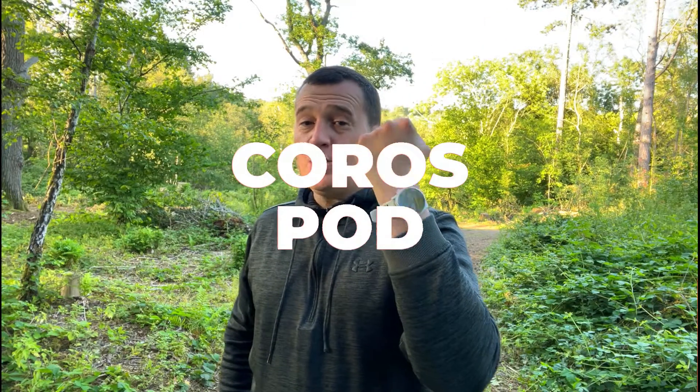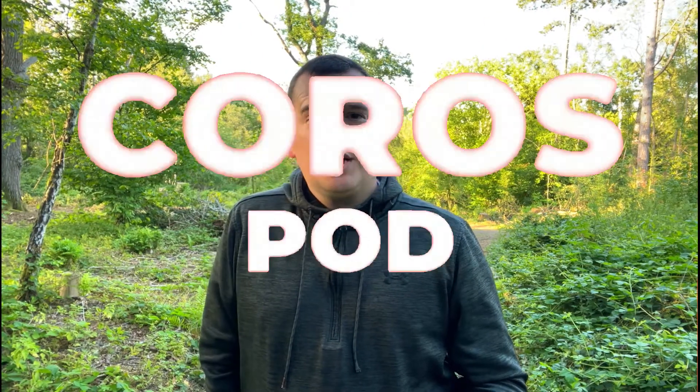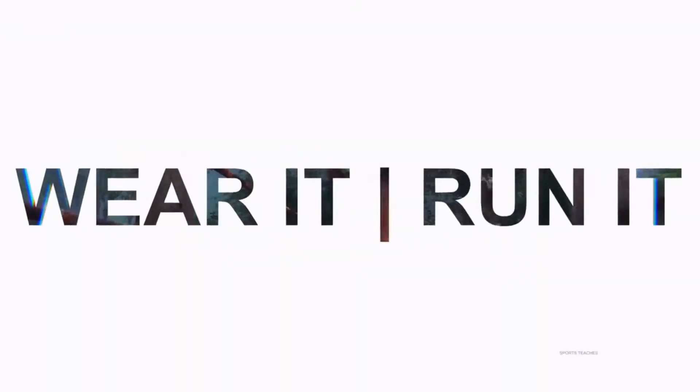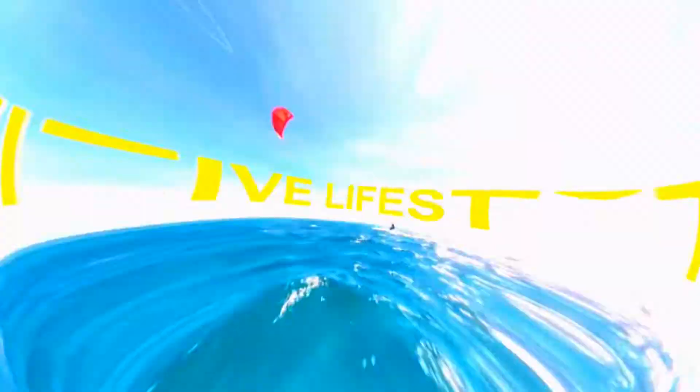Hi everyone, welcome back to Wes Knows Tech News and Reviews. Today we'll be talking about the Coros Watch as well as something new from Coros — the Coros Pod. This little thing is all about statistics, metrics, and performance optimization. It's all about advanced running analytics. If you are new here, we talk about the latest tech news, do brutally honest reviews, and share hacks and tricks along the way.